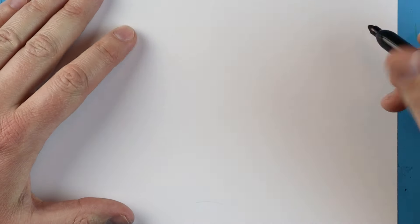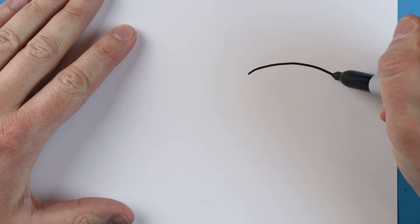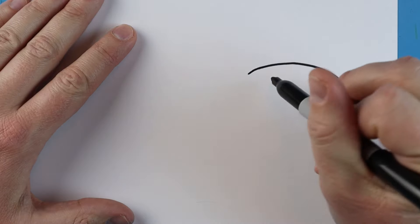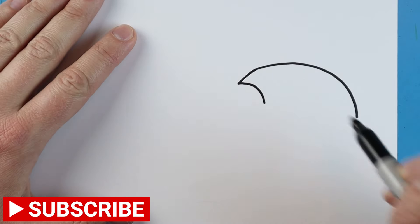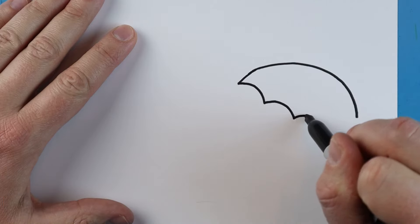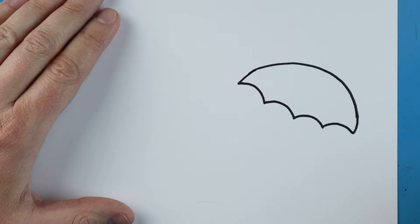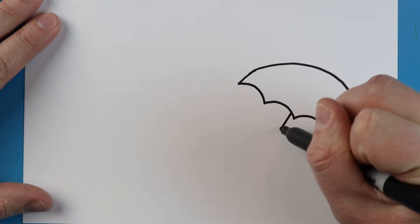Starting right here, I'm going to begin and make a line that's going to curve up and down, kind of like a sad face shape. Then starting here, we're going to make a little line that goes up and down. I'm going to do this a few times, making a few little lines that go up and down.